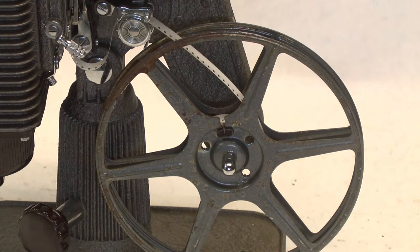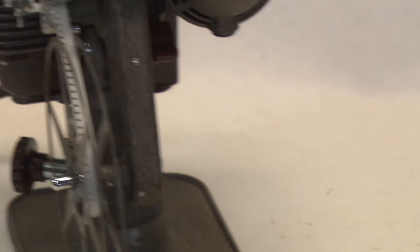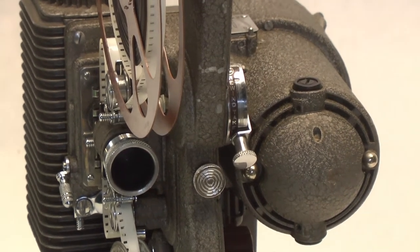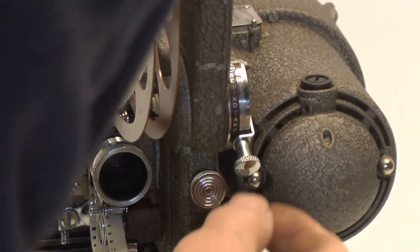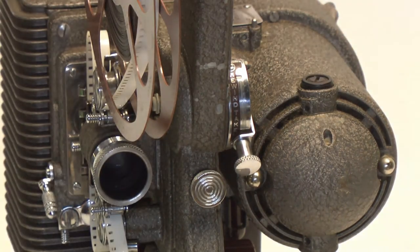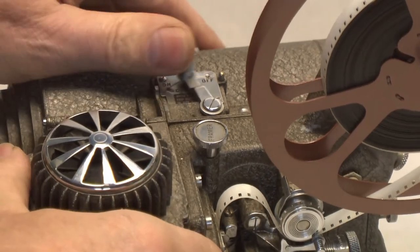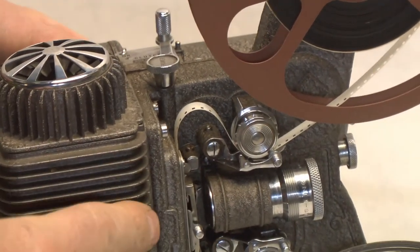Now I'll show you the transmission. Right here is the transmission — forward and reverse. The down position is forward. Right back here on top is the clutch, and you can engage or disengage it. We're going to start out with it disengaged, so it will be off.